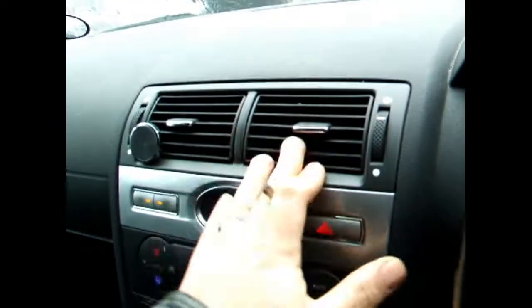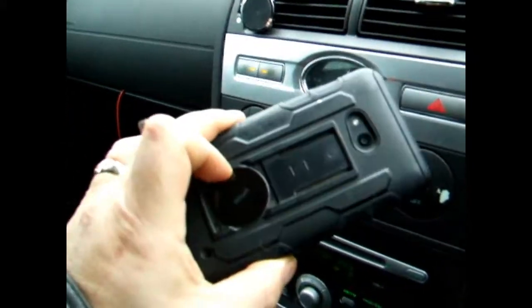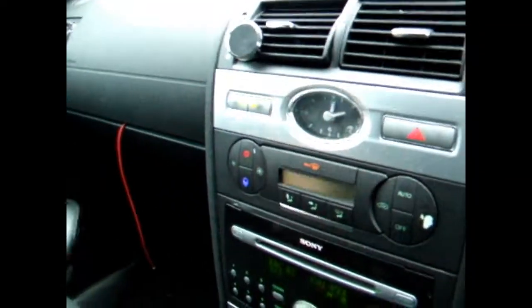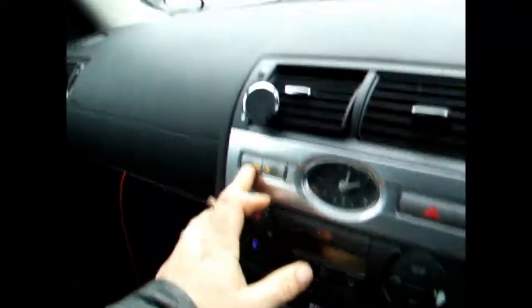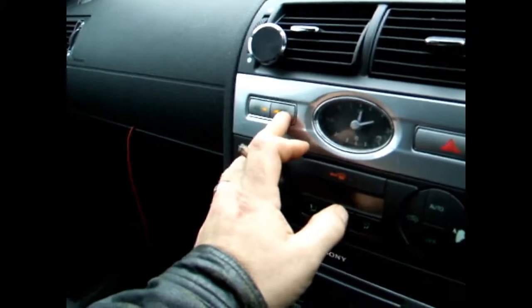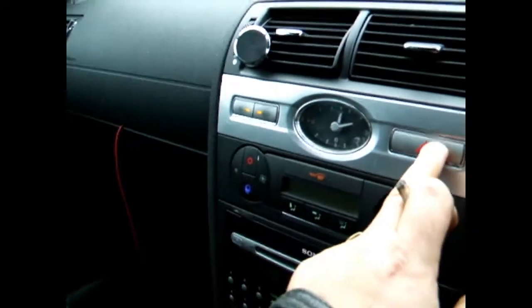Moving over to the vents. This mount is actually from my cell phone — I stuck a little disc to the back. These two buttons: heated front screen, rear screen demist. You've got your clock, hazard lights.